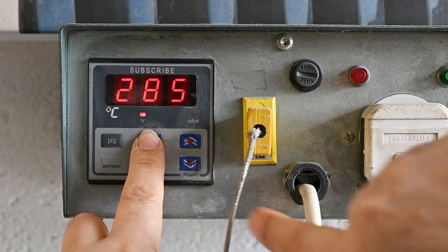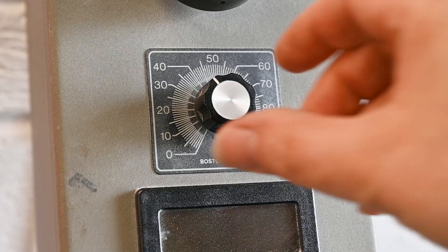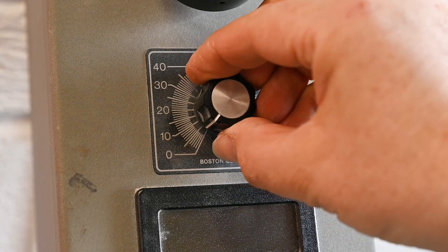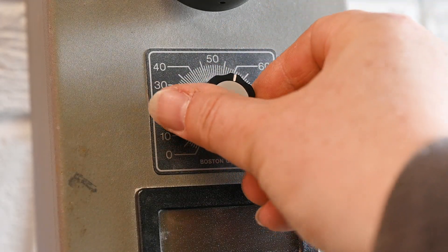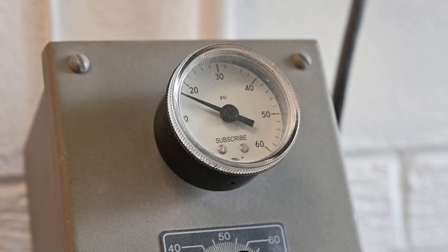I normally cast fuselages and wings at about 285 degrees C. The speed control is on a dial — about 350 rpm should be a good starting point for the 12 inch mold. The air pressure clamping the mold together can be varied but I normally leave this at about 15 psi.